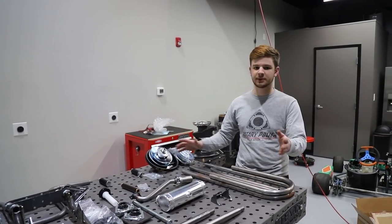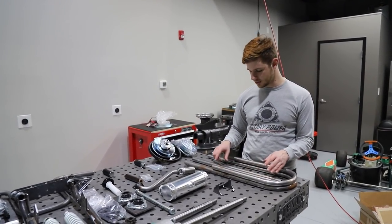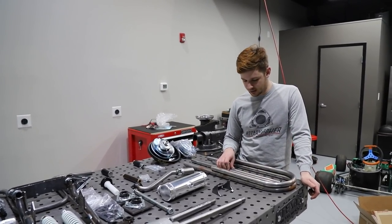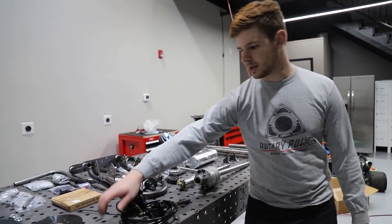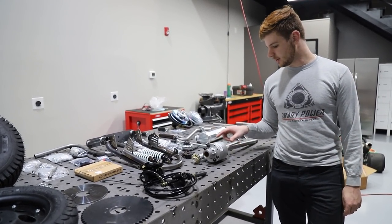Everything you see here is from Go Power Sports except for this frame kit, which is a Taco Frijole reproduction frame that we got off Facebook Marketplace from a guy who actually watches our channel, Cole. So thank you Cole. And the diff and the sprocket and brake for the diff — this is from a company called State and Inc. out in Oklahoma.